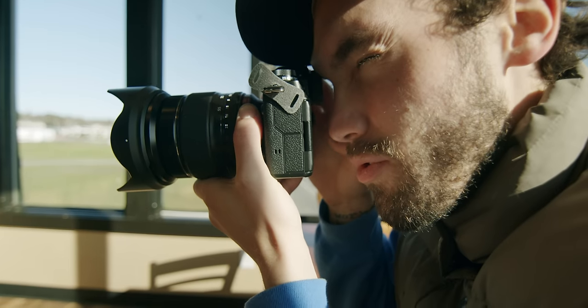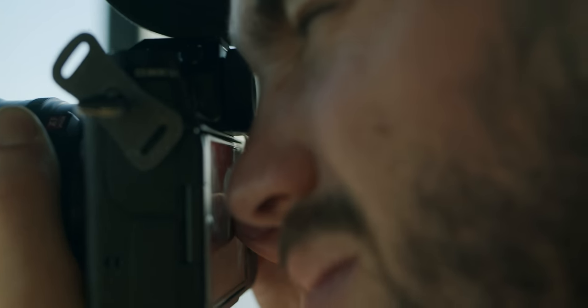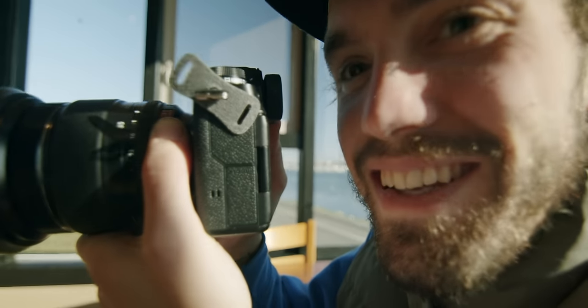With my eye up to the viewfinder, I can drag my finger across the LCD screen and see my autofocus area change. Which is actually really tight. The only downside is if your nose taps it while shooting, it does the same thing.